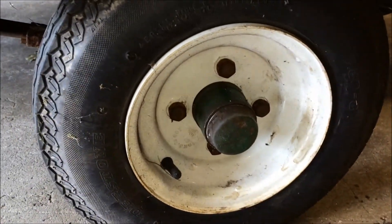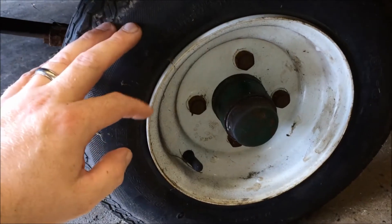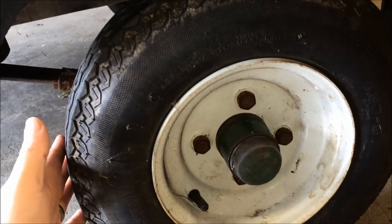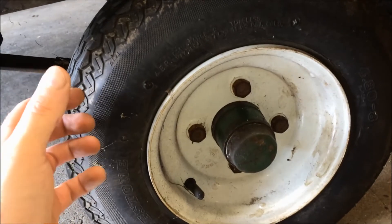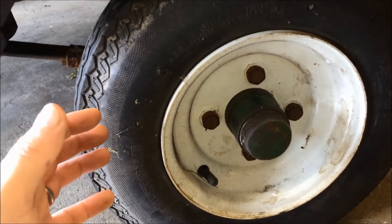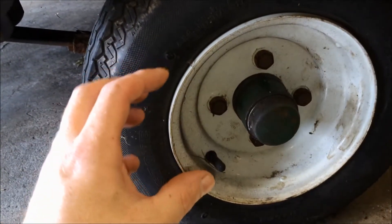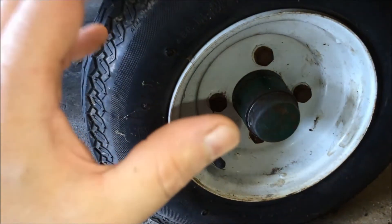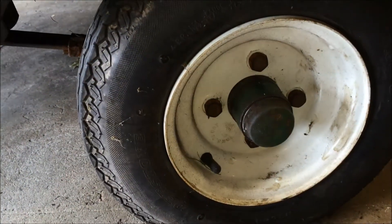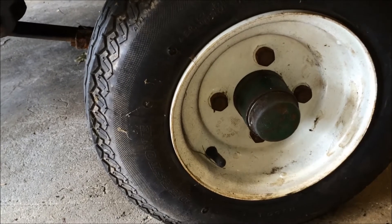One thing I forgot to mention: setting your preload. You can do this with the tire on. Put your hands at nine and three o'clock and rock the wheel back and forth — you'll probably feel a little wobble or play in the bearings. Keep tightening the castellated nut until the play is gone, but not so tight that the bearing is binding up.